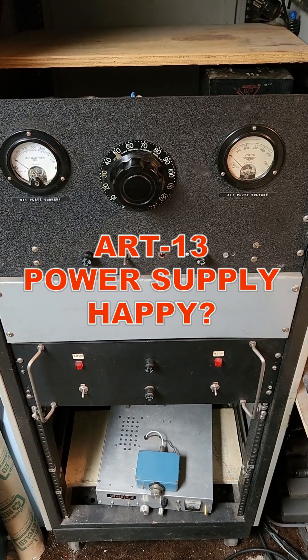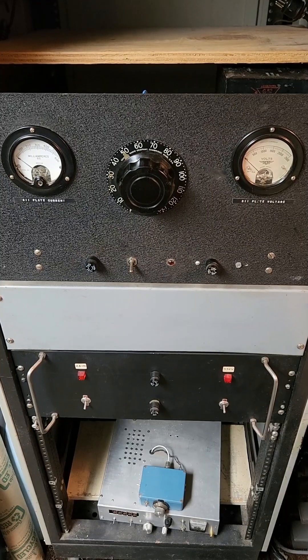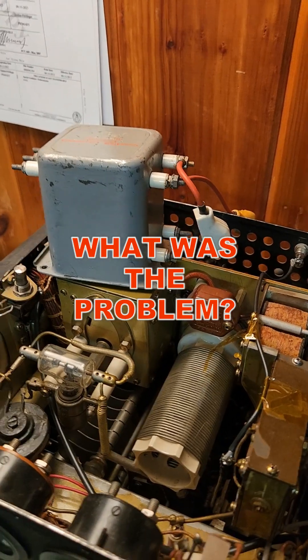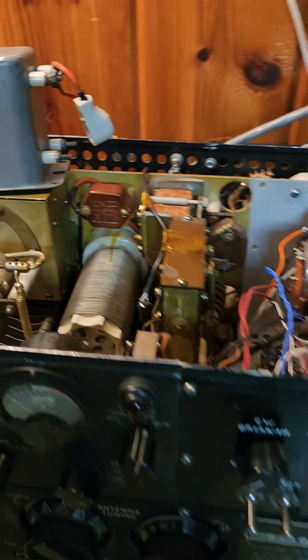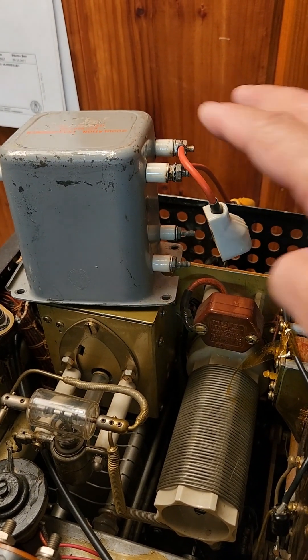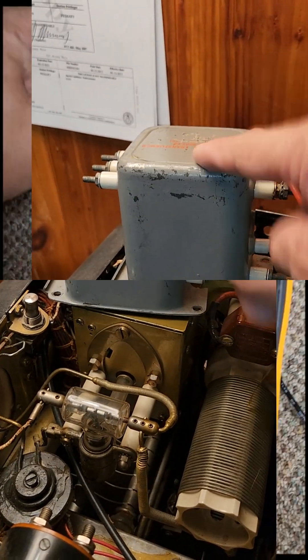Some of you are probably wondering how I made out with the high-voltage power supply — it's probably ready for the next 20 years of operation with no problems. What caused the power supply to be unhappy? It turns out that the modulation transformer in the ART-13 decided to fail. Specifically, it failed on the two terminals connected to the modulators to ground, and that winding shorted to the case of the transformer.